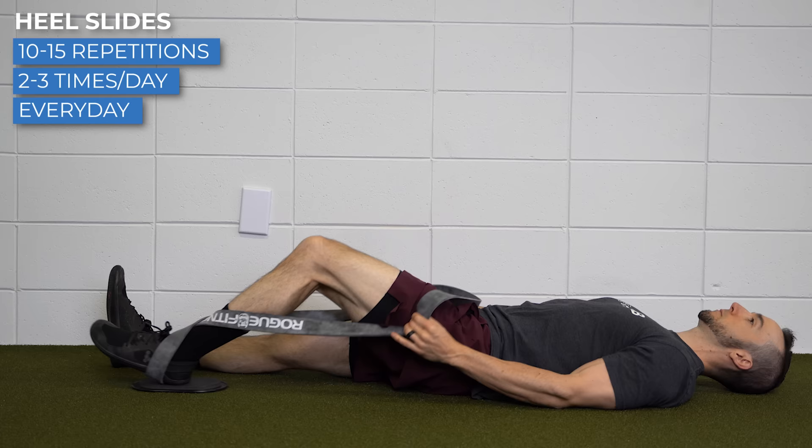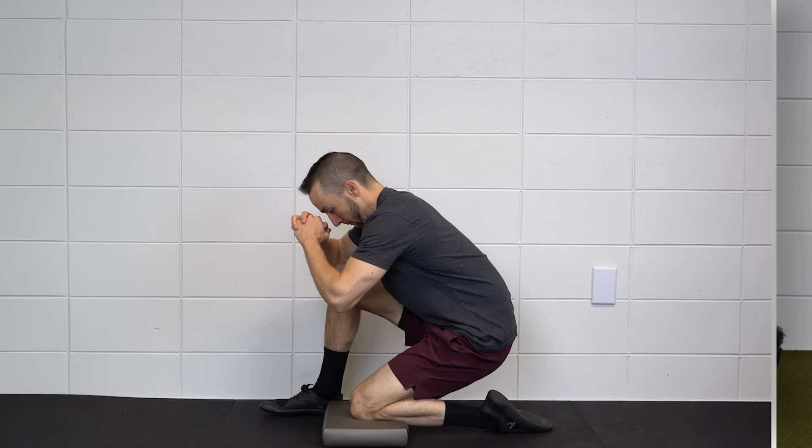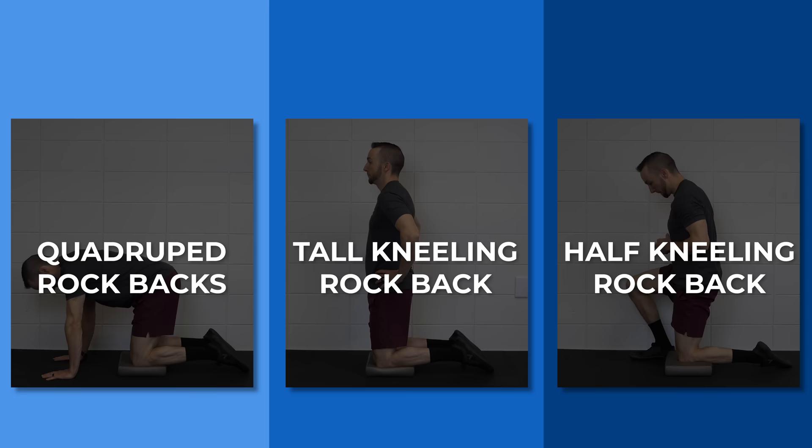Do this for 10–15 repetitions, 2–3 times a day, every day, or as tolerated. A slightly more advanced option is a kneeling progression. In addition to improving knee flexion, these can be helpful for desensitizing the knee to a kneeling position.